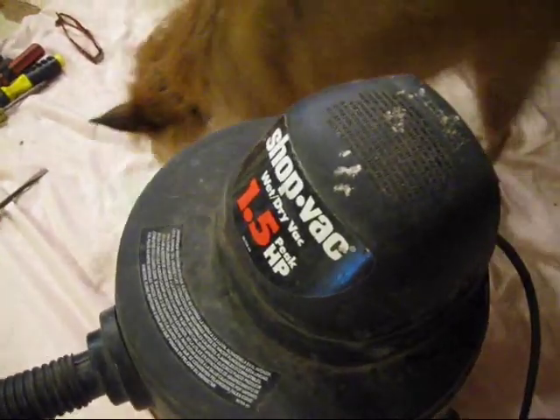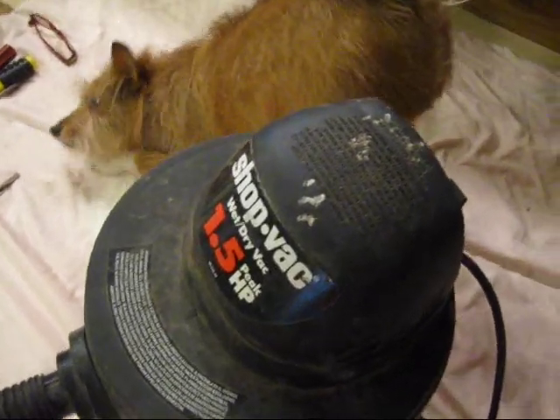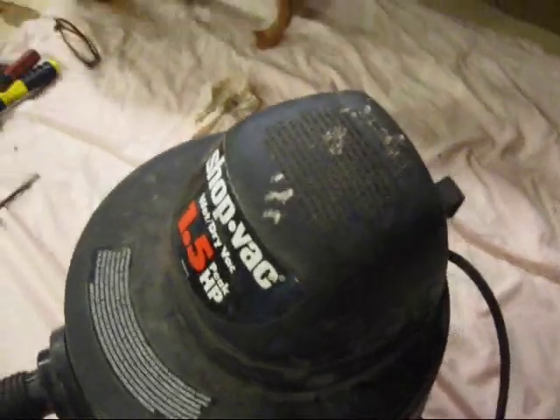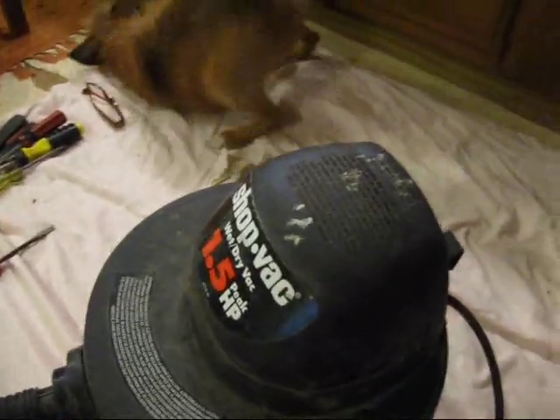Clean it up. So I'm going to turn it on and you can listen to the worrying sounds while you watch my little dog rub on my work area. It must be the bear grease.